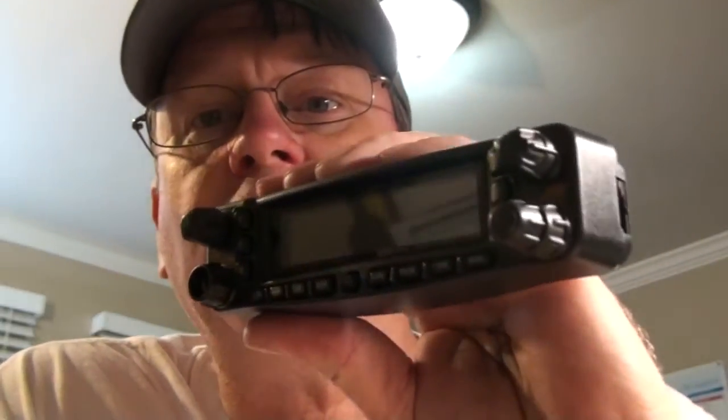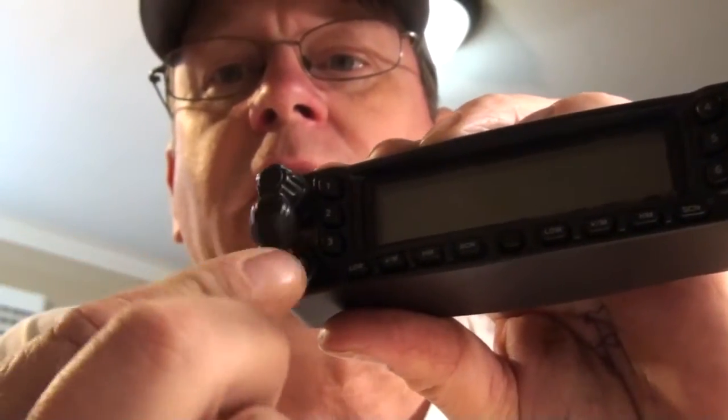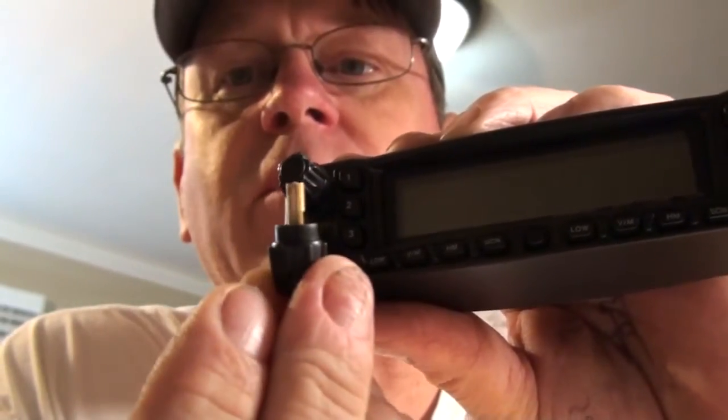Let me give you a shot. So here is the control head for the FT-8800 and right here is the culprit. It got bent or fell or something and well there you go, it's broken. So I thought what the heck, maybe I can replace that and get it working.